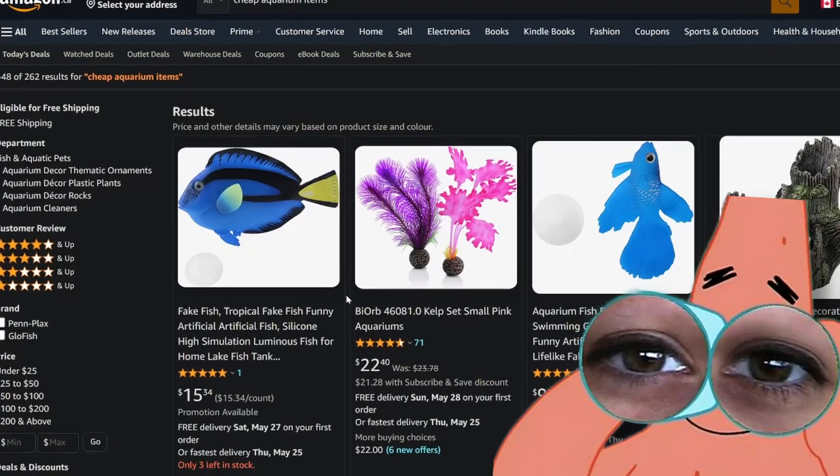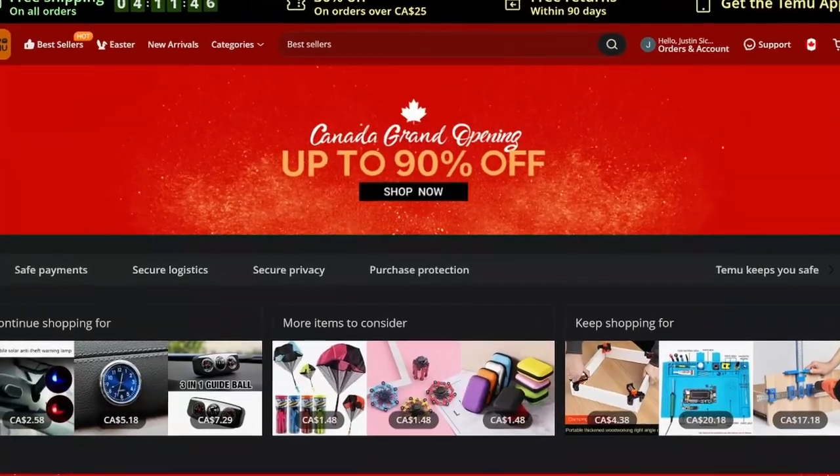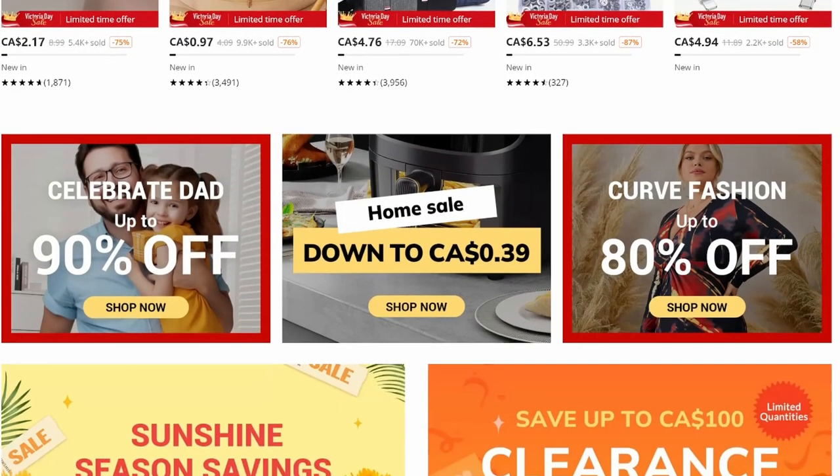If you're on the hunt for the best deals on aquarium products, then stay tuned as I'm going to take you on a journey to discover whether Temu, an online store that's exploding in popularity, is the place to find them. So let's get started.